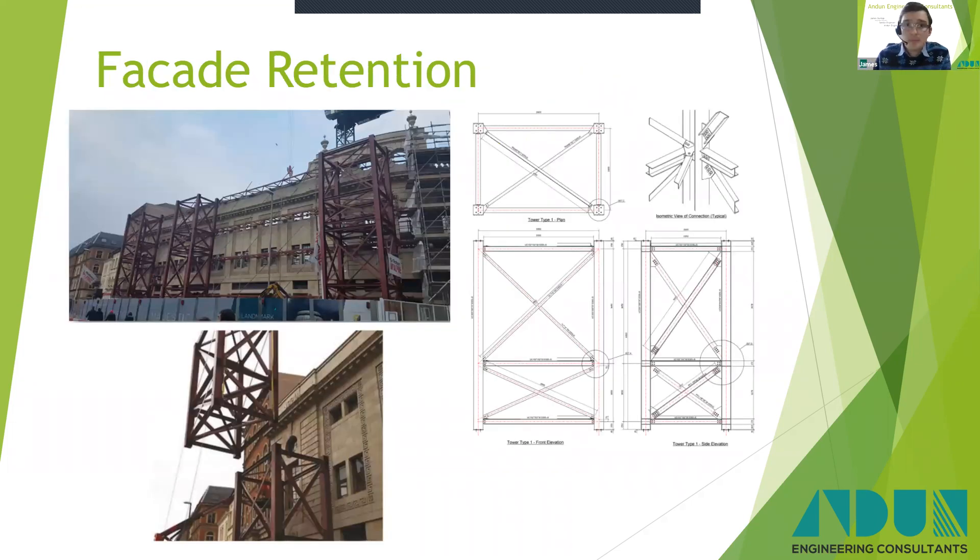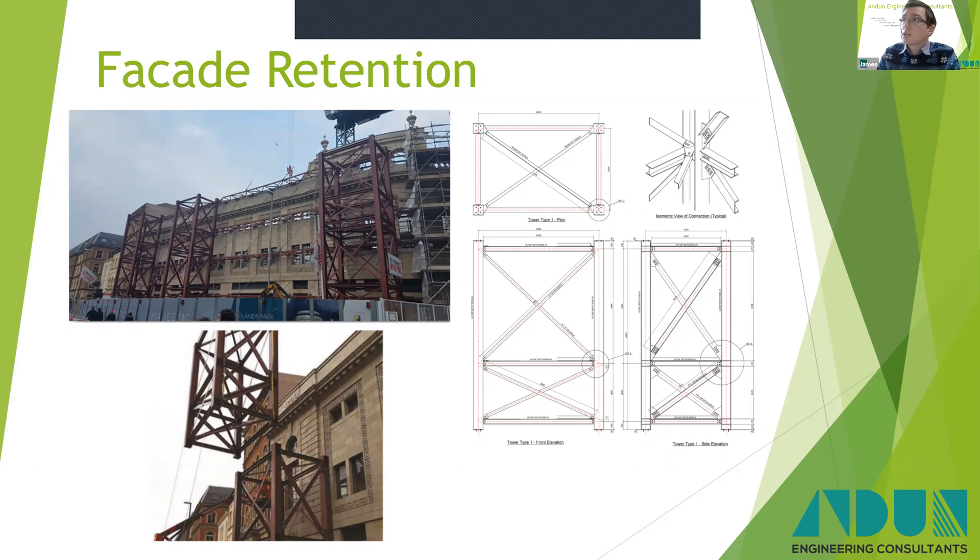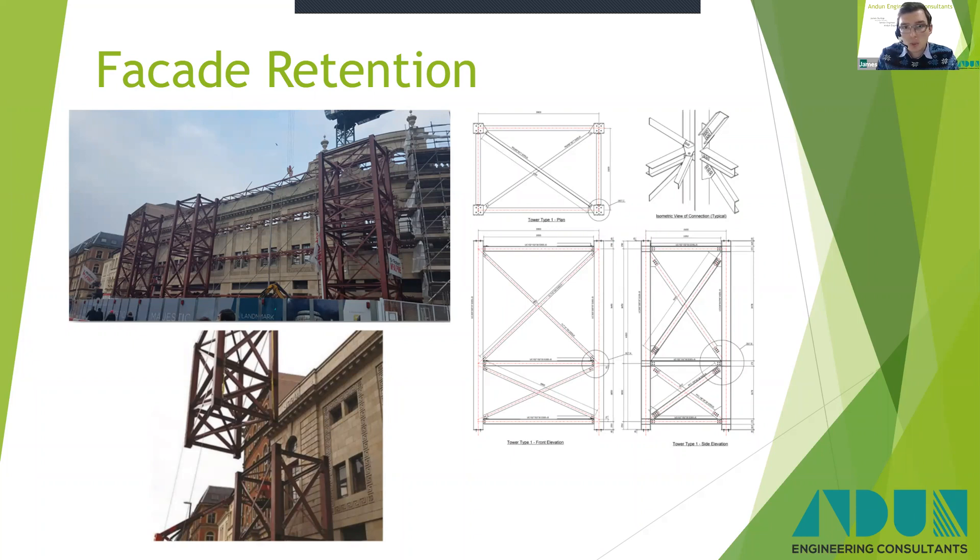This is the Majestic project. I won't go into detail on this because there's a CPD already on our website. Essentially, the trusses transferred the loads from the wall to the towers, which were formed as pods or modules, which transferred the load down to the foundations. These were designed as modules so that we could assemble them at ground level and then lift them into place, minimising working at height and also allowing them to be reusable.